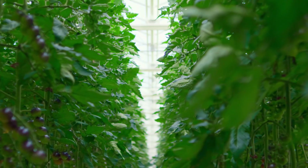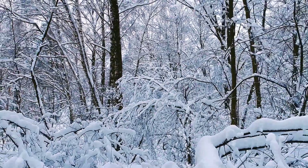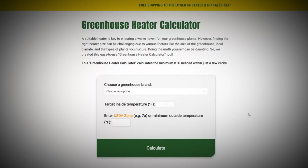Ensuring your plant haven remains toasty throughout the colder months can be a bit of a puzzle. So how much heat do you really need? How can you make sure that you're not wasting the energy? We have a helpful tool to help solve this heating conundrum. We'll know what BTUs you need for your greenhouse heater — the Greenhouse Size Heater Calculator. Are you ready to dial in the ideal warmth for your greenhouse world? Let's get calculating.